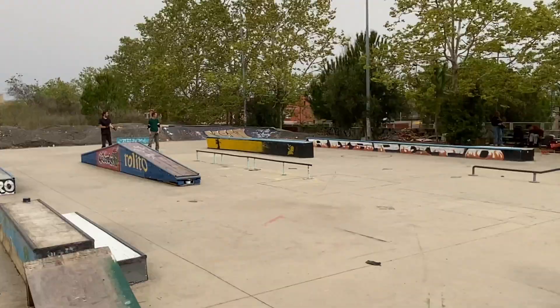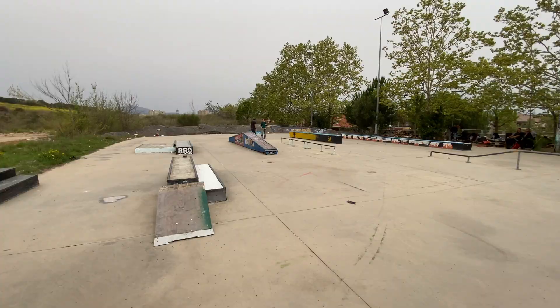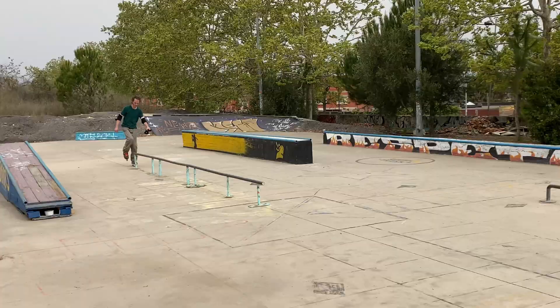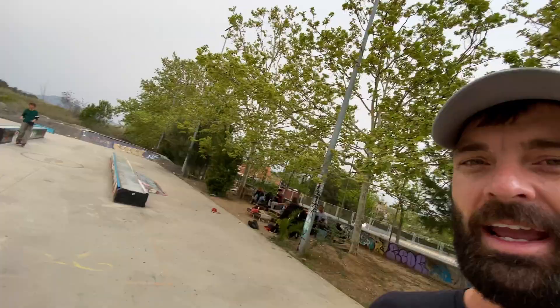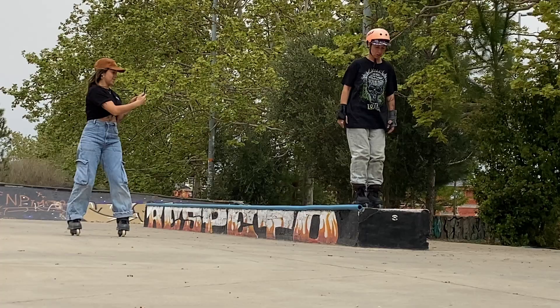What's up rollerbladers, welcome back! We're at Mimo Trash Park, the DIY here in the Barcelona area — a place I've been wanting to come to for a long time. It's basically a dream rollerblading DIY and I cannot wait to start skating. For this first part, warming up, I'm just going to do one or two tricks on each obstacle. I'm sure it's going to be a fun session, a fun video, so stay tuned.